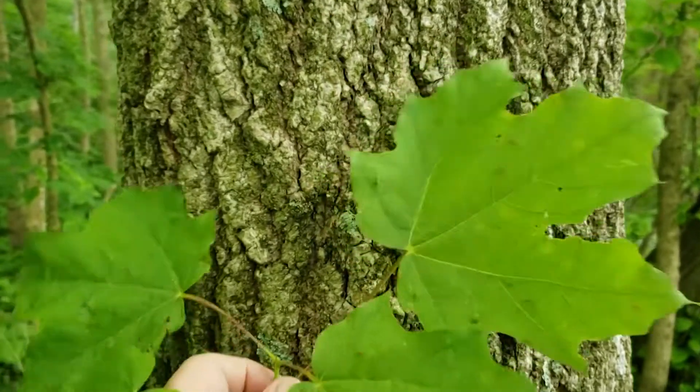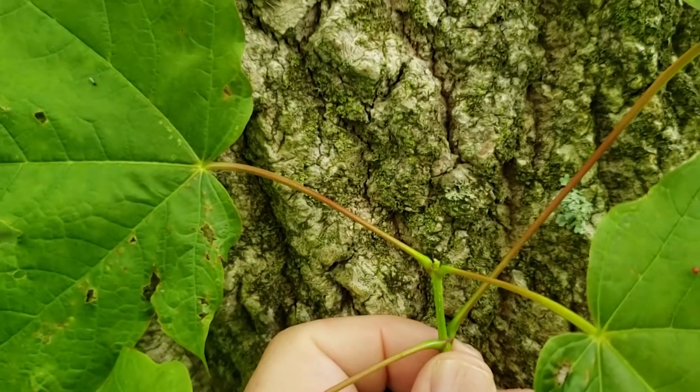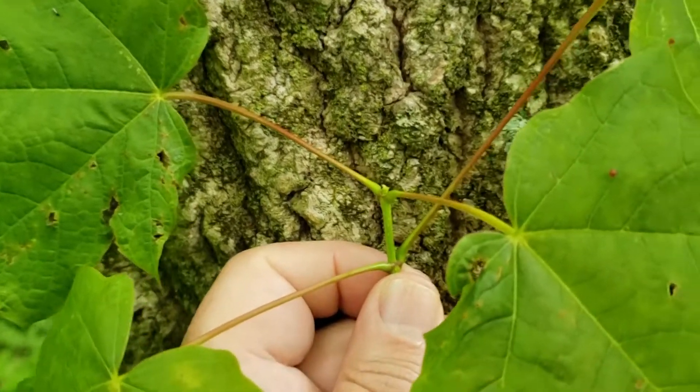Sugar maple, like most of the maples, has opposite leaf arrangement, meaning the leaves originate directly opposite each other on the twigs.